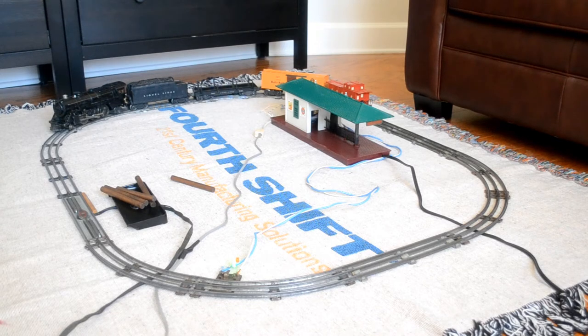My next attempt is going to be to run a standard gauge — we'll see how that works out. I hope you've enjoyed this clip. It took a fair amount of work even though it doesn't look like much more than the previous one.